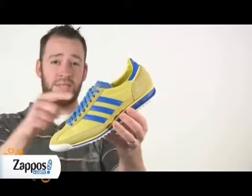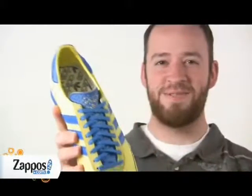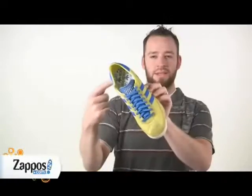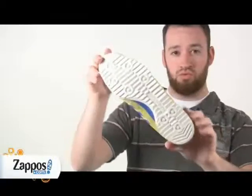This training shoe has a nylon and suede upper. It has a perforated and textured tongue for your foot's pleasure. It has a leather and textile lining with a lightly padded footbed with Adidas logos all over it. EVA Midsole. Rubber outsole.